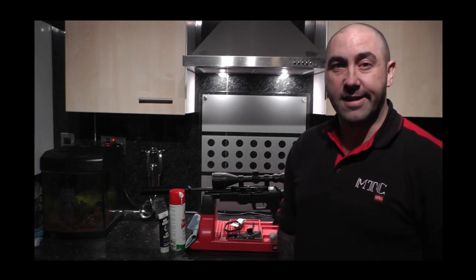So welcome to me man cave, which is the kitchen. If you just give us a couple of seconds I'll show you some of the gear — what I use.